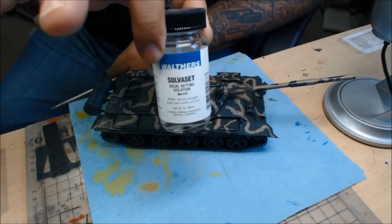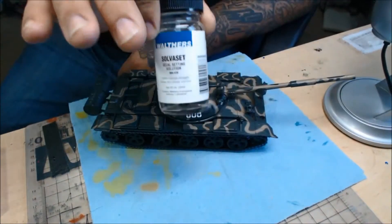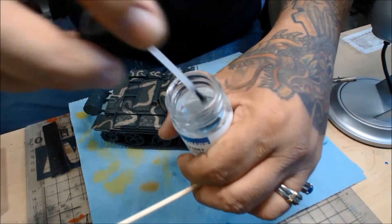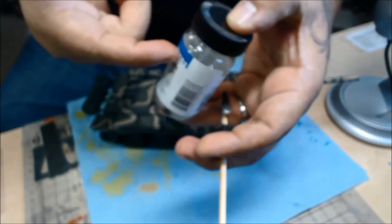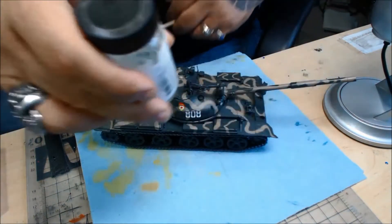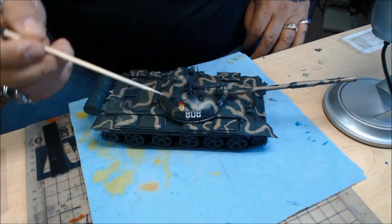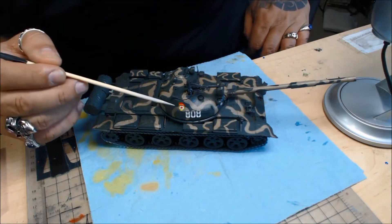I also have the Microsol and Microset, but for thick decals I use the Walter Salva. The only problem is the brush leaves much to be desired, so I've taken some out and put it in a Tamiya bottle and used a Tamiya brush. Anyway, there's no silvering — they laid down really nicely, they're pretty flat, they look painted on. They're just too bright for the moment.